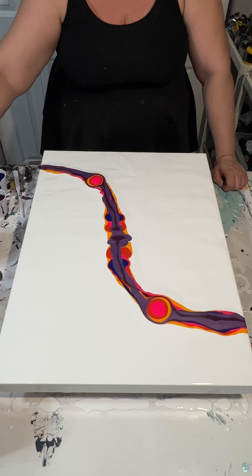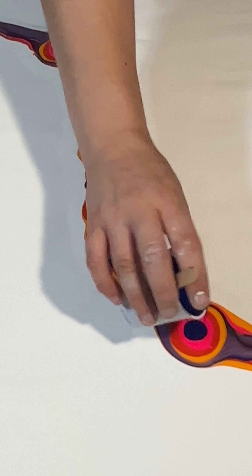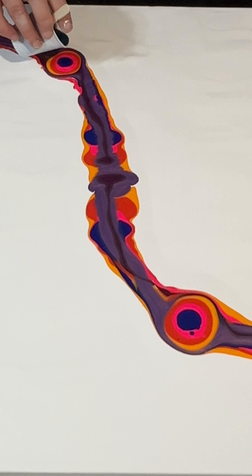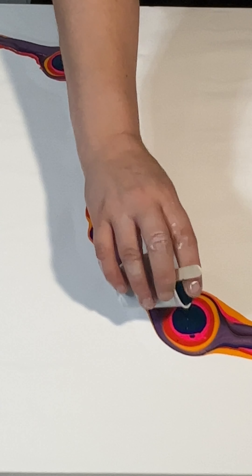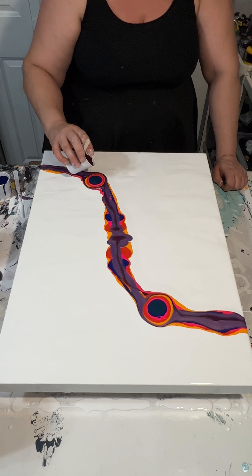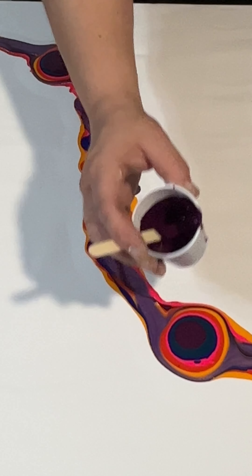I'm also a firm believer in reusing paint — if I have a little bit left over from another painting, I'll maybe add another color to it to customize it for the new project. Here you can see me adding another layer of paint because I realized that on a canvas this big, I probably didn't have enough to begin with, so I'm just adding a little bit more.